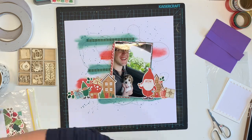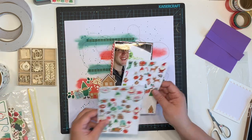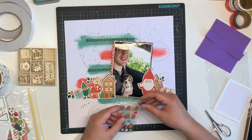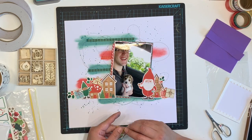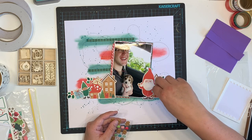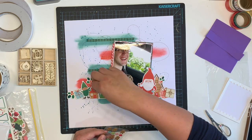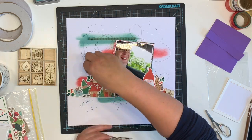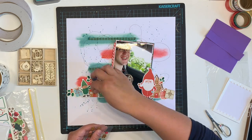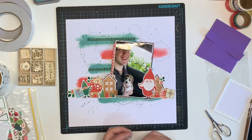On the left-hand side of my ephemera it didn't go right to the side of the page, whereas on the right-hand side it goes right to the edge. So I added a holly piece to fill that gap. Now I'm coming in with some Doodlebug Sprinkles — enamel shapes — adding a candy cane, a little gingerbread person, and what might be a green candy.